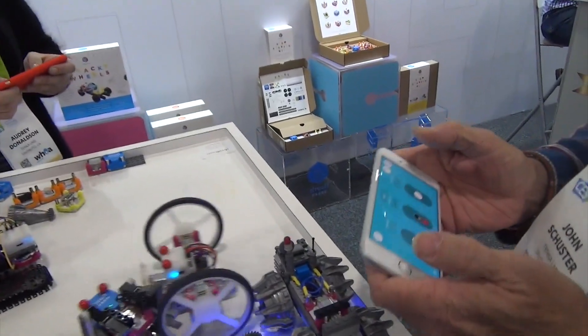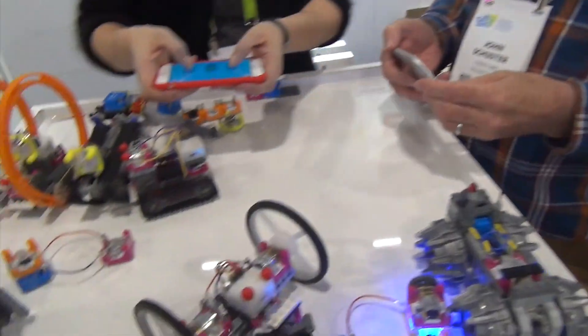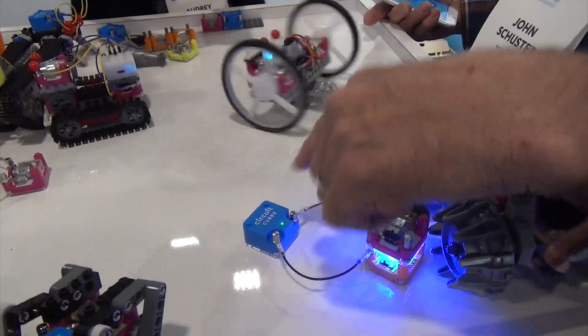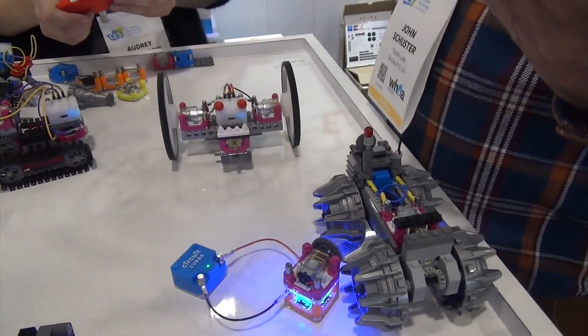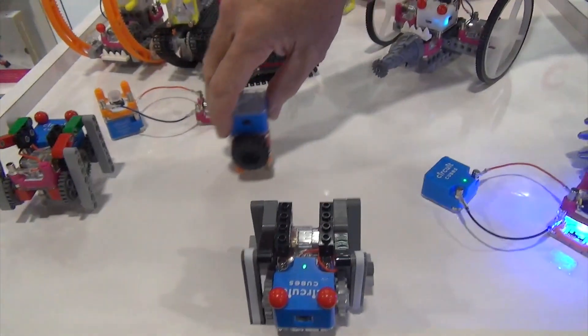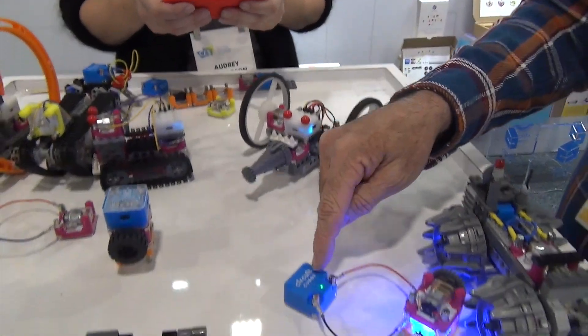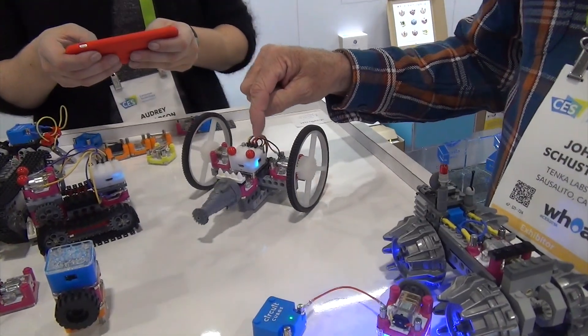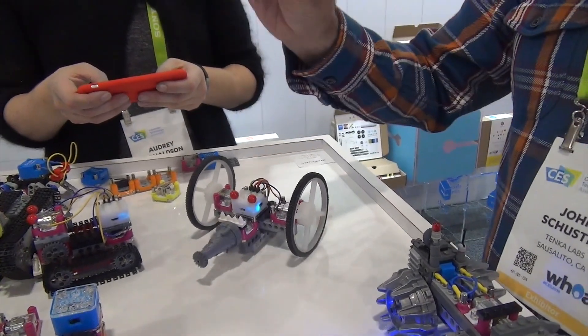So when you say Bluetooth cube, you mean this is connected as a controller here? Yeah, so we have some secret sauce. The regular power cube is going to be basically stepped up a notch. Hidden inside here is going to be not only the battery capability and the traditional outputs, but now it has three connectors on it for three outputs: A, B, C.